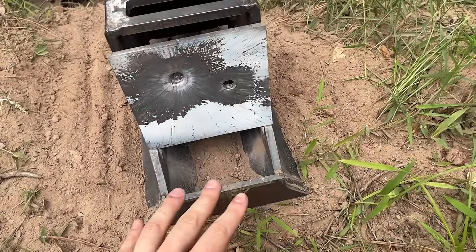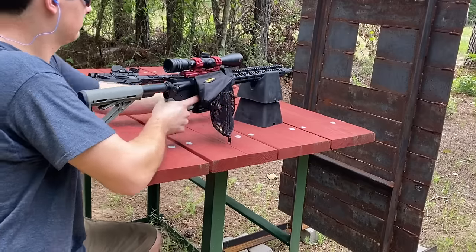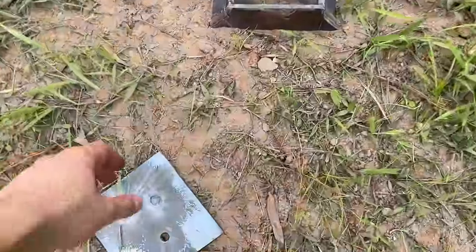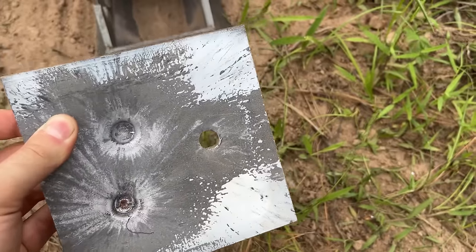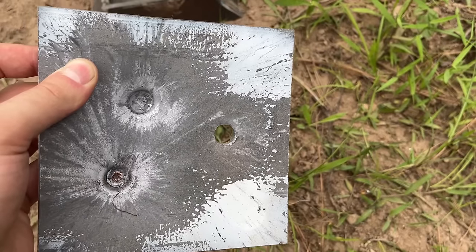I think what I need to do is just put a clamp system on there so I could just clamp down this plate. Absolutely nothing — same exact dent as before, so that was definitely not a fluke. I cannot believe this. All that extra recoil and everything, and it can't even penetrate a quarter inch of mild steel. Pretty disappointing. The .350 Legend went pretty cleanly through that quarter-inch plate, so let's go ahead and see what it does to a three-eighth inch mild steel plate.